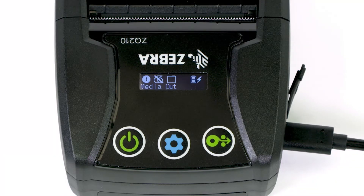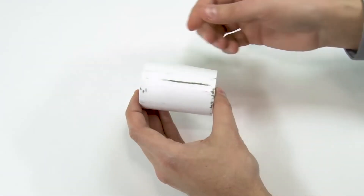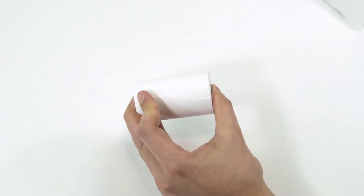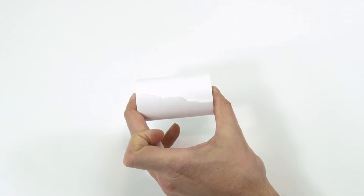The printer is now ready for loading media. Remove the outer wrap of the media that may have become contaminated. These contaminants can cause damage to the print head and degrade print quality.